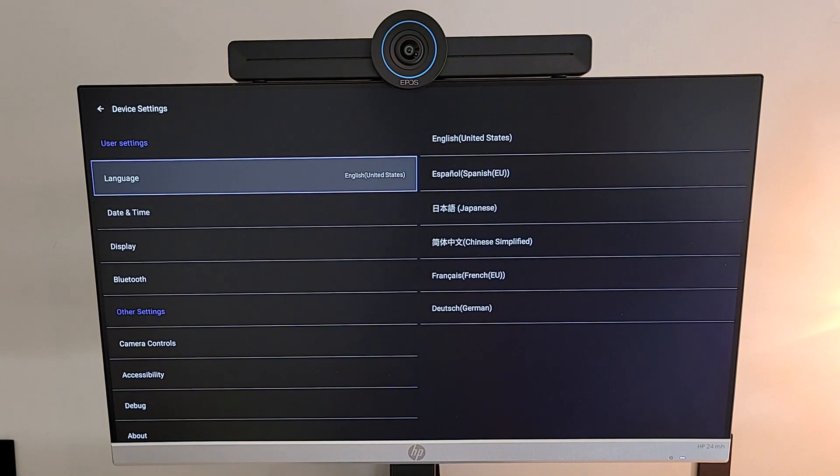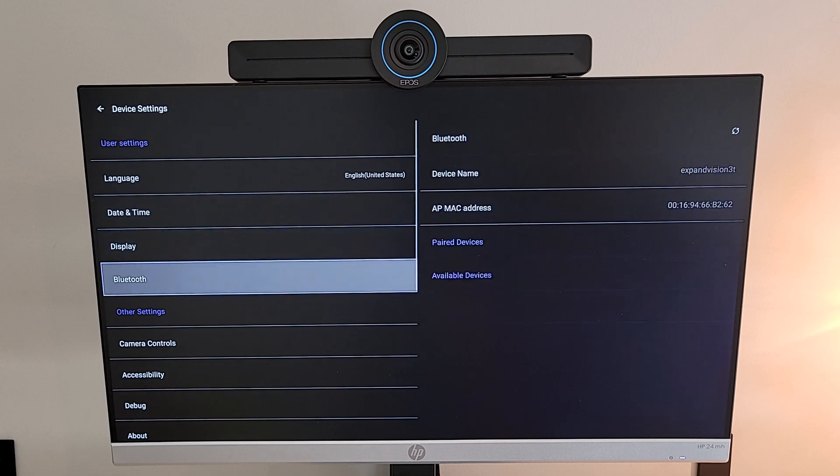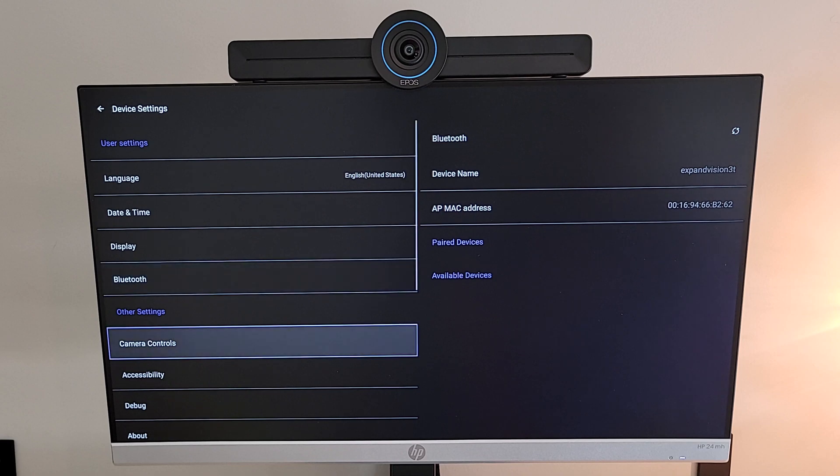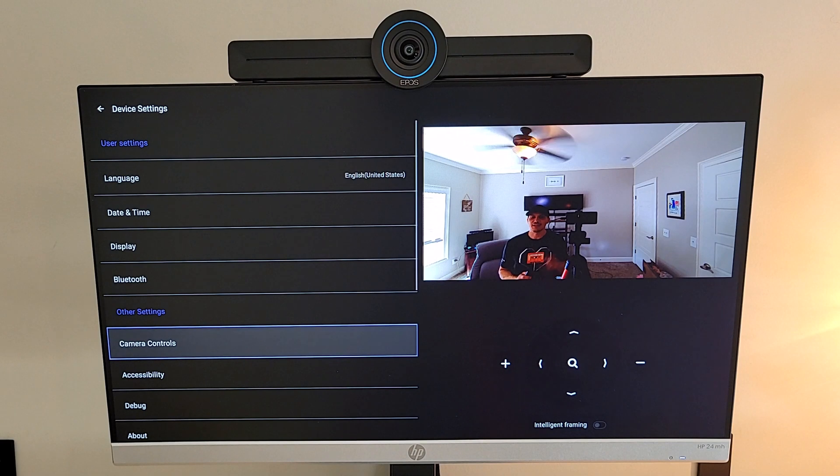Going into device settings, we've got the usual suspects: language, date and time settings, display settings, Bluetooth connectivity management, and camera controls. So let's go into the camera controls and access that 4K PTZ camera on the device itself.